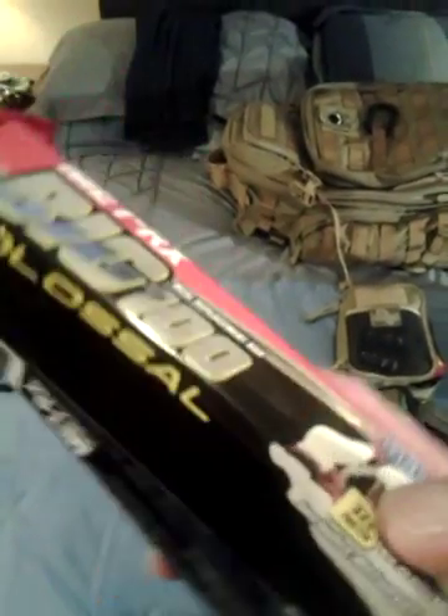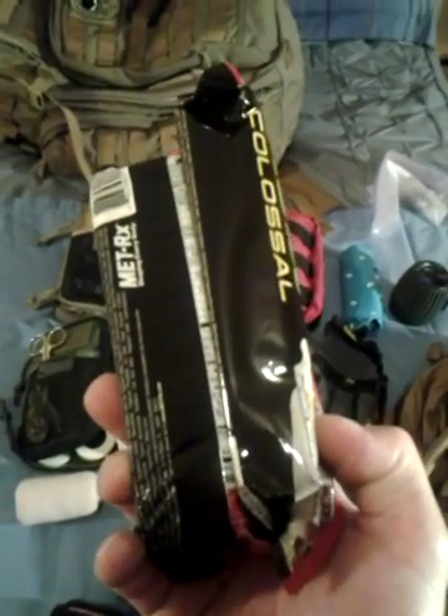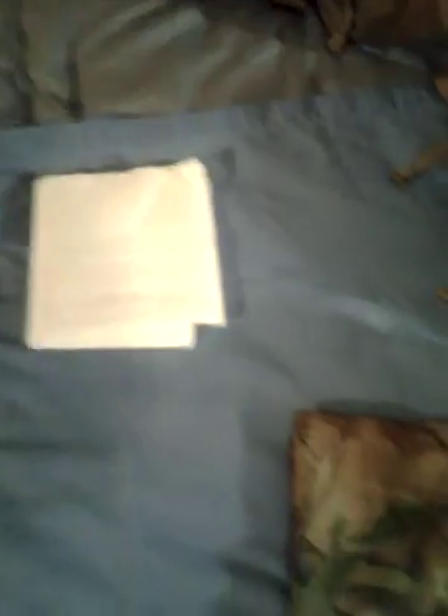I have Metrex Big 100 Colossal Bars — each of them have 400-plus calories and tons of nutrients; each one is supposed to be a total meal replacement bar. That's just my day pack though, I don't go too extravagant with this. I also have another bandana and a lot of paper towels folded up that go in there too.